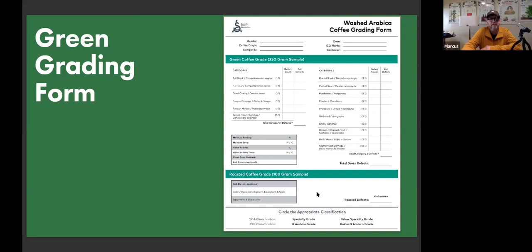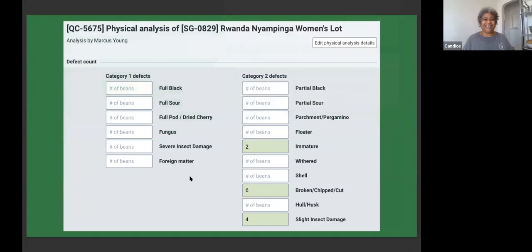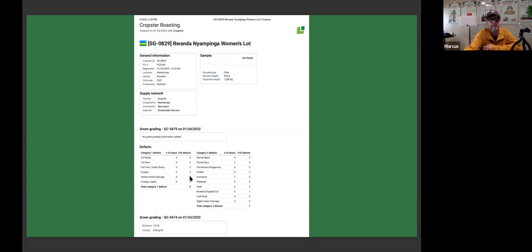Quakers absolutely contribute to off-flavor. Geisha coffees often have a lot of Quakers, and that's frustrating when it's a $200-a-pound coffee — you just remove them before you sell it. Cropster does the math for you: you type in the number of beans you find and it calculates the equivalents. It's simple data entry sample by sample, and when all is said and done, it generates reports that are easy to send to your suppliers.